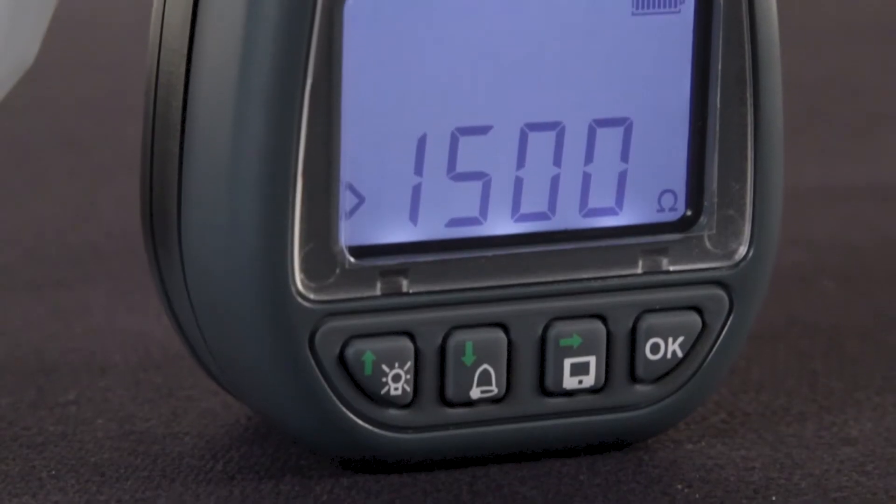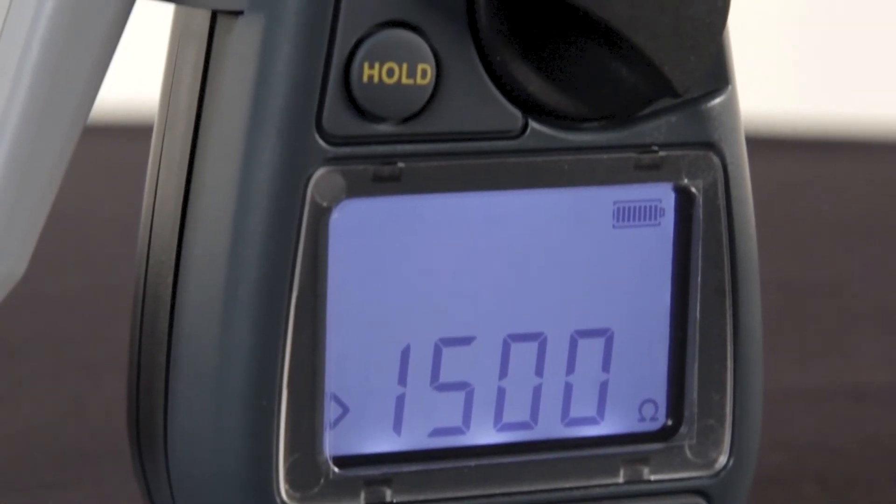Another great feature on this device is the backlit LCD display. Again, when working in confined or darker environments, having a backlight on the screen to turn on makes the work that much easier.